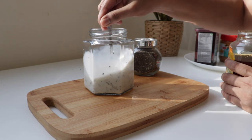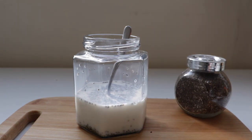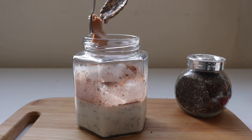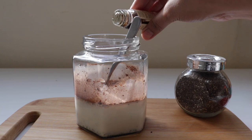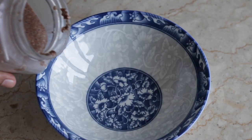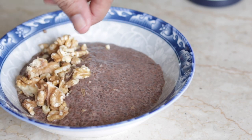Mix everything together. The key ingredient is chocolate — this is a chocolate pudding. Use unsweetened cocoa powder. You can also use peanut butter and vanilla extract for good flavor. Put it in the fridge until the pudding reaches a jelly-like consistency.